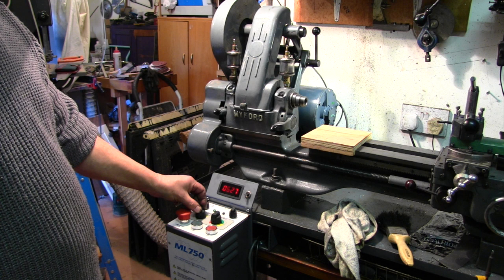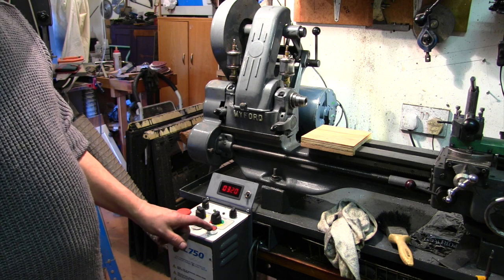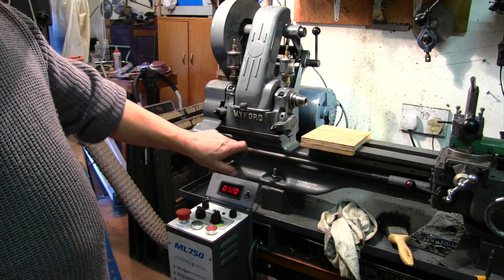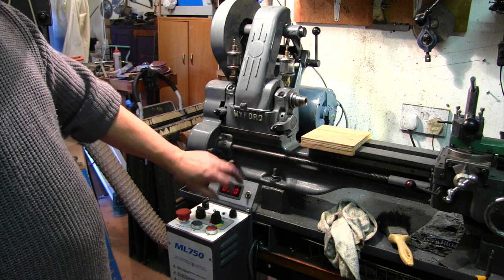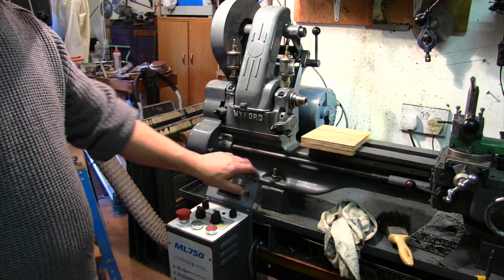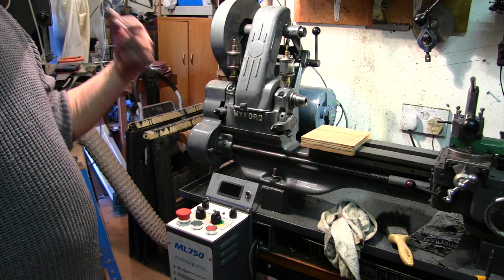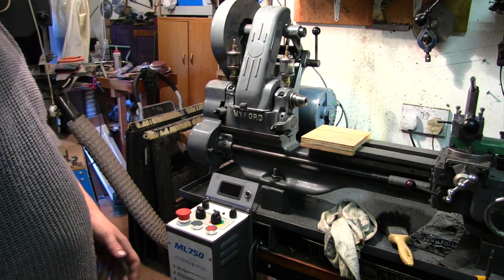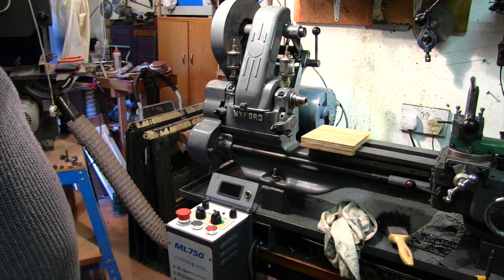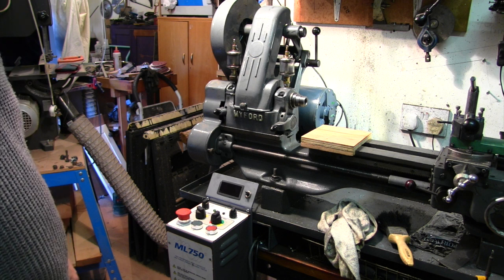A lot easier than changing the belt. I'm well happy with it — it might take a bit of getting used to with these controls since my dual switch was about here and I got very used to it, especially when threading. But there you go — that's it in. I hope you found this useful, particularly the wiring of these up, because I know that can be a right nuisance when you don't know how to do it, as I didn't when I first got them. Thanks for watching — subscribe, leave some comments, and if you know anything I don't, let me know.